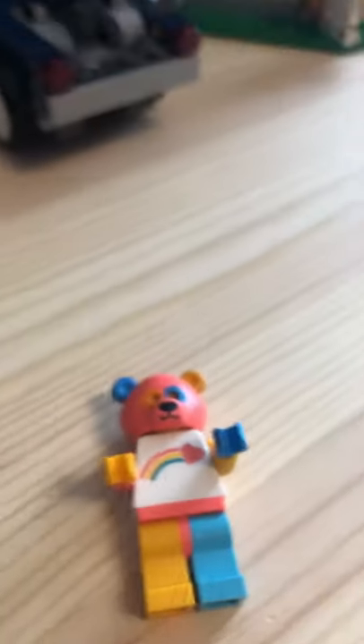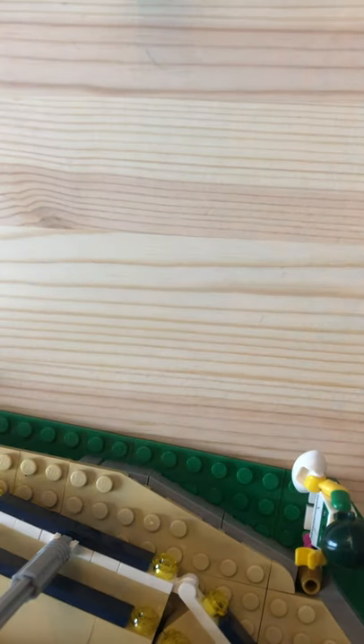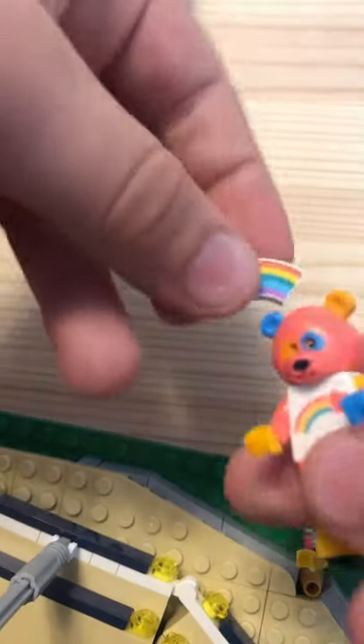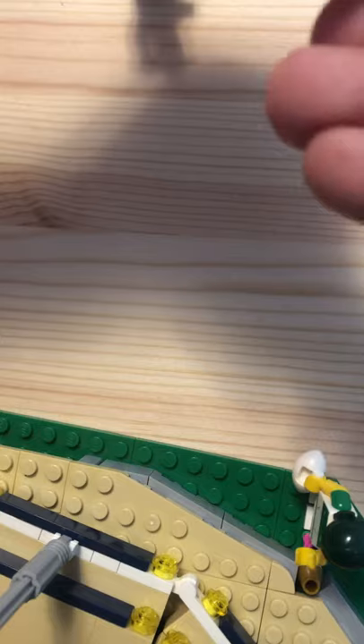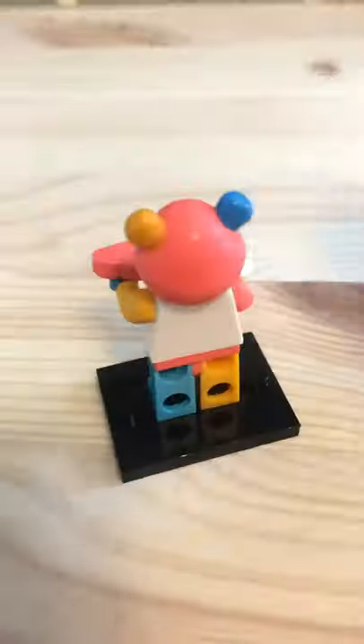Let me attach the rainbow piece into its hands, which is kind of tricky, and the heart snaps in pretty easily. Those are the extras. Here's what it looks like from the side, from there, and from the front.